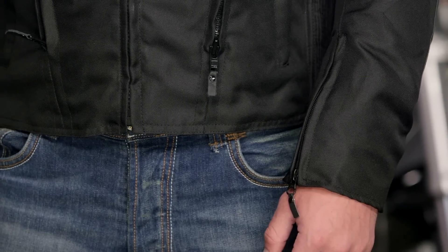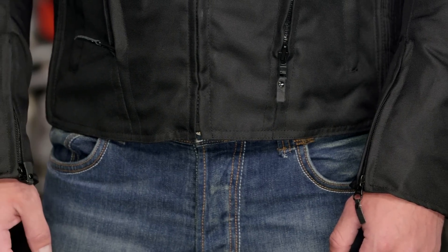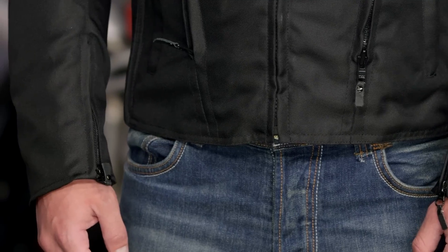Looking at AGV's size chart, Tony should be in a small, but keep in mind we sized him up to fit him into a medium — you're probably going to want to do that as well. This jacket has a nice sport cut to it. Sizes range from small to 3XL, and there are two colorways available: we have Tony in the all-black version, and there's also a black and high-vis option.